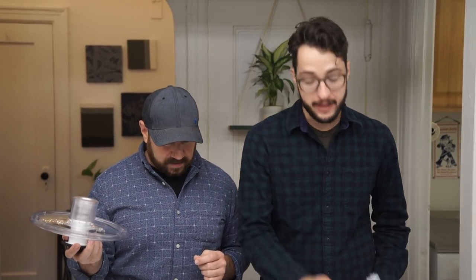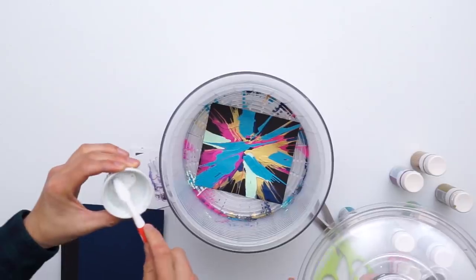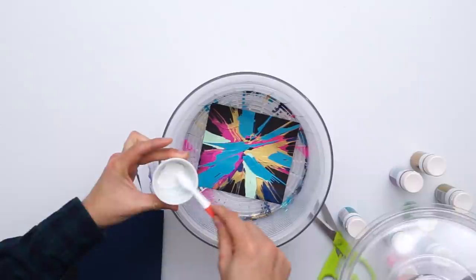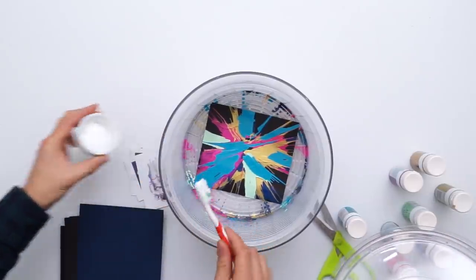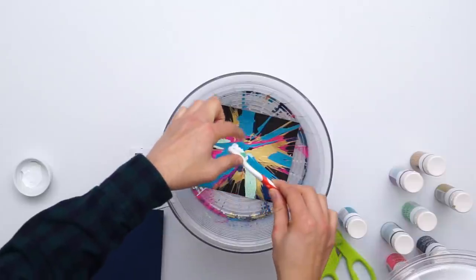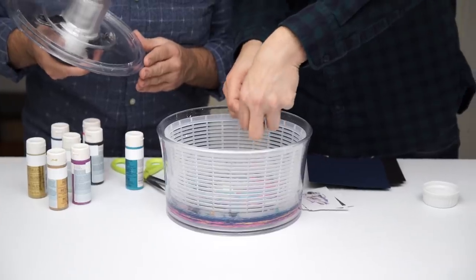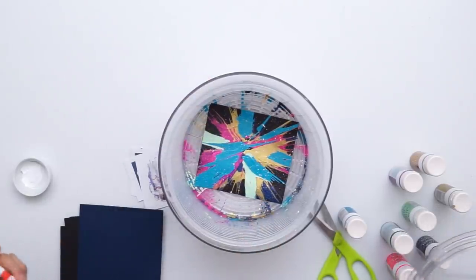Now we're going to create a little speckled star effect by taking a toothbrush and just a little bit of white paint. You're just going to get it on there and then you're just going to flick it — flick it nice and slow. That looks pretty good. That looks great. We're going to keep doing a couple more.